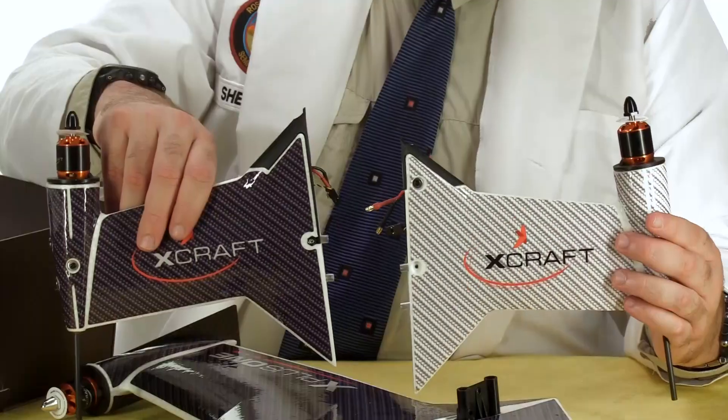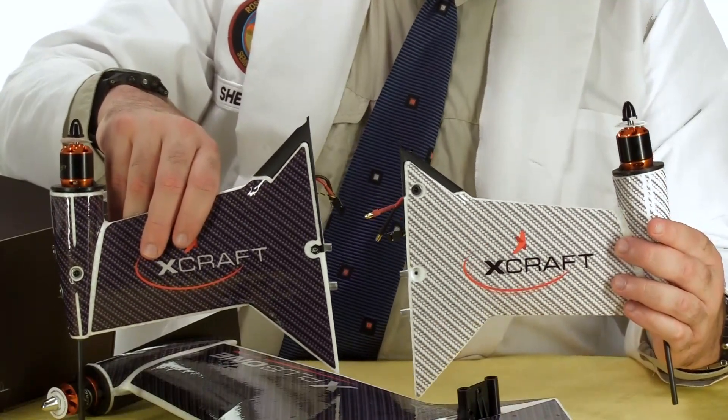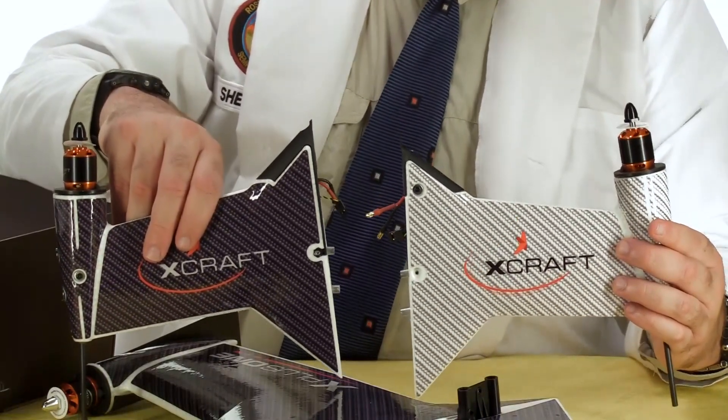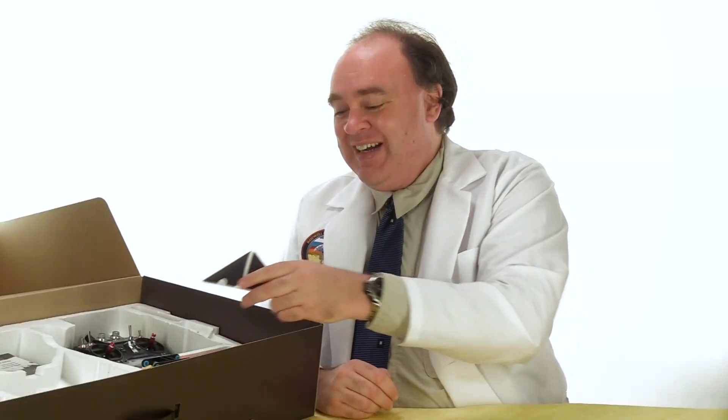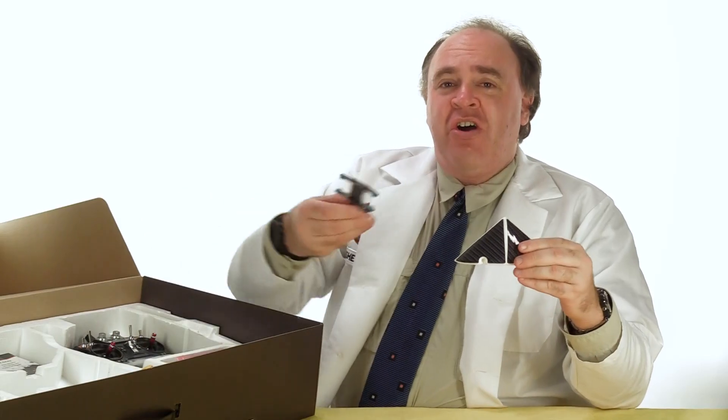Underneath the wing we have these two winglets which X-Craft calls pylons. Each one has a motor at the wingtip, rounding out our quadcopter configuration. Here we also have a nose cone for the aircraft.